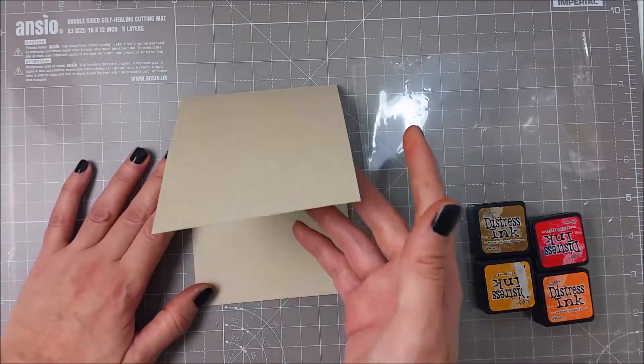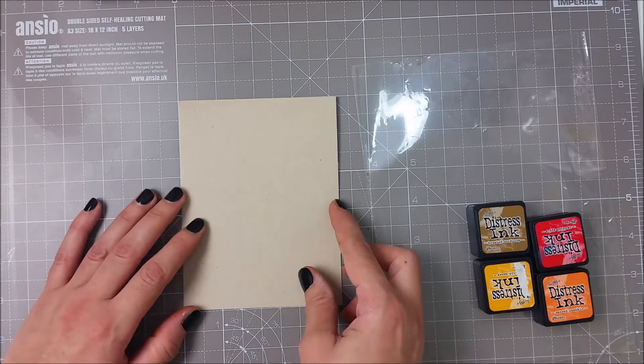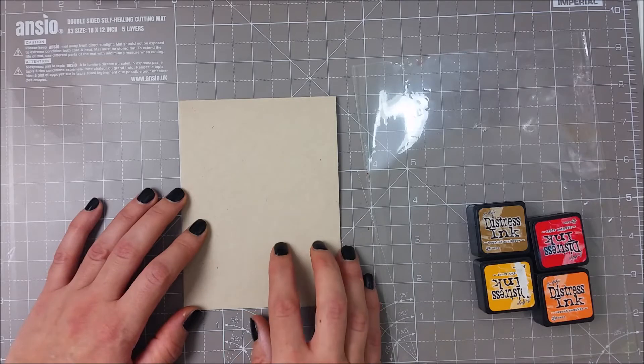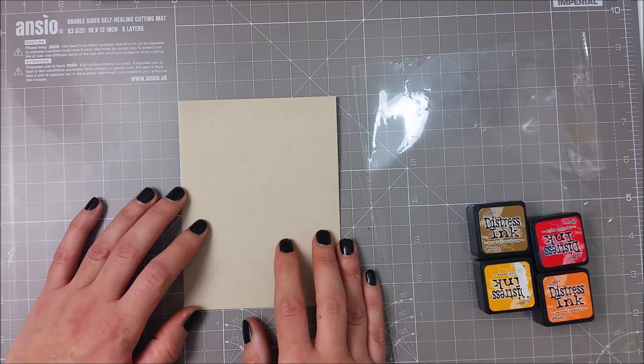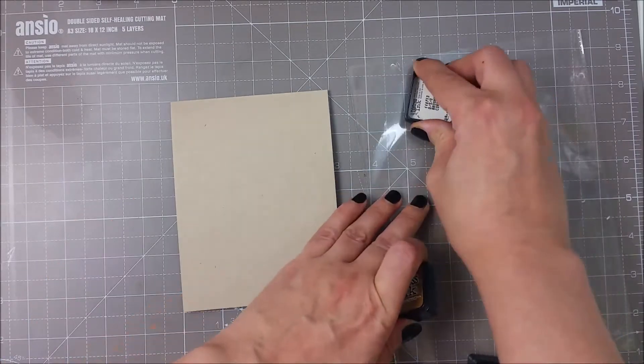I am working on a craft cardstock. This is the Neenah Desert Storm craft cardstock in 110 pound. It is not a watercolor cardstock and I chose this heavier one to avoid as much as I can the warping, as I will be adding water.